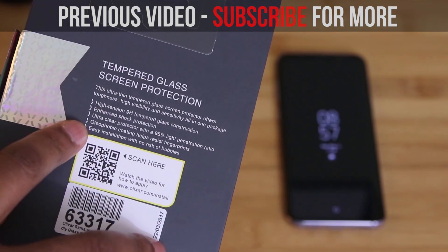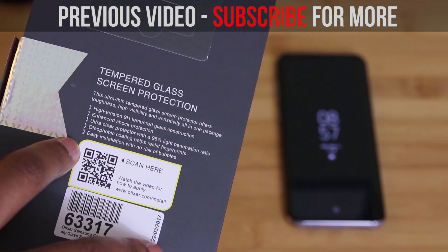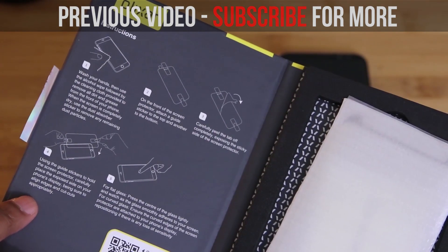If you're new to the channel, you may as well go ahead and click that subscribe button right now, because you're going to want to get in on this. Welcome to the channel. As always, I'd like to thank you for watching, and I'll talk to you in my next one.